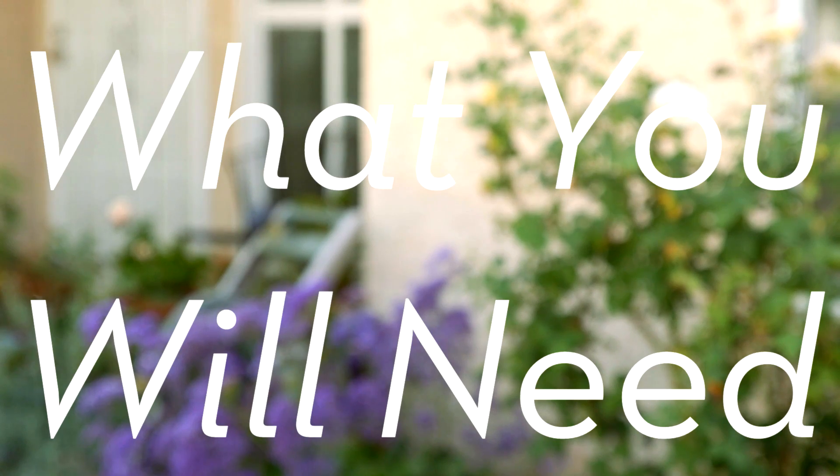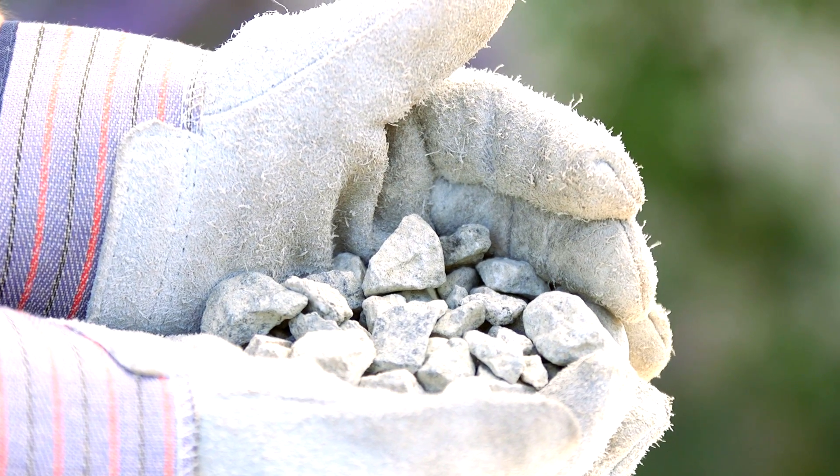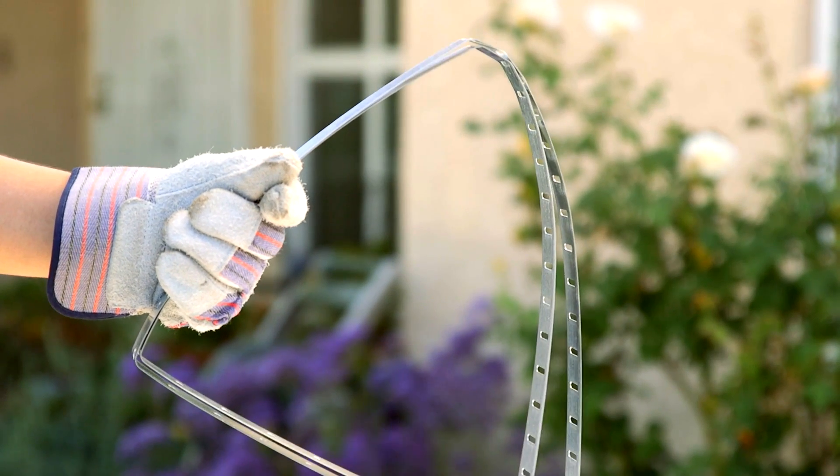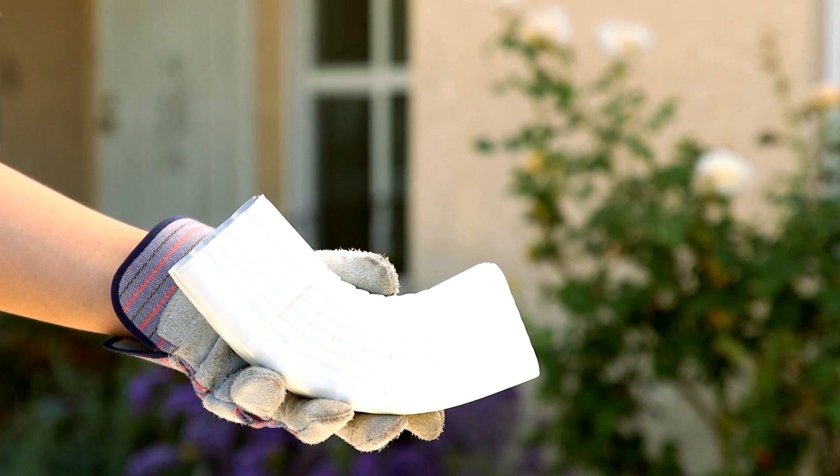To install a basic rain tank you will need one bag of gravel similar to this, two cinder blocks and 16-inch square pavers, sheet metal screws and anchors, one hot water heater earthquake strap, and a downspout elbow and brackets.